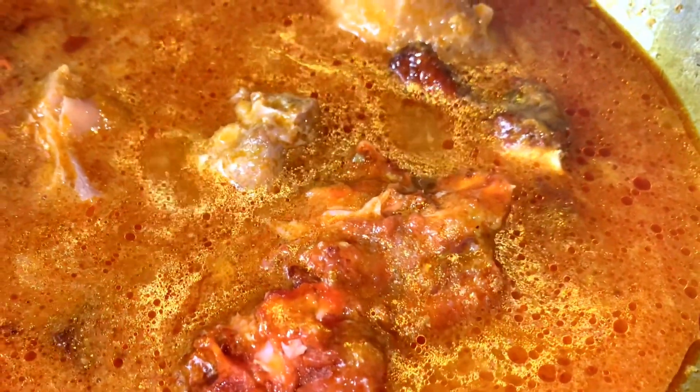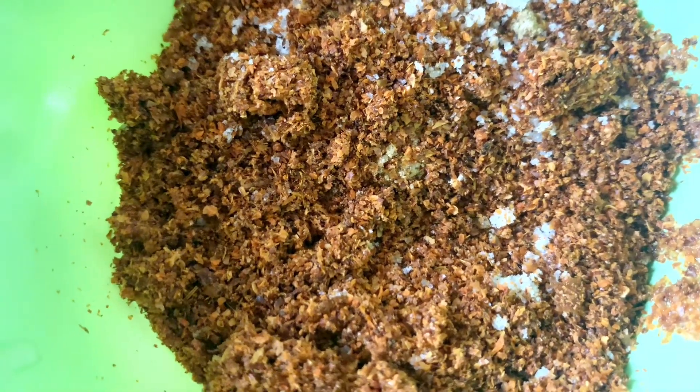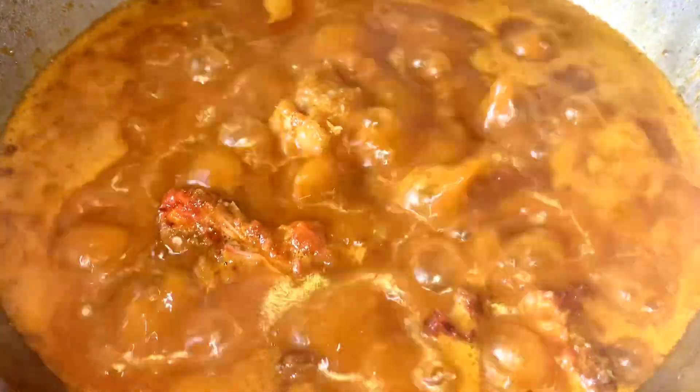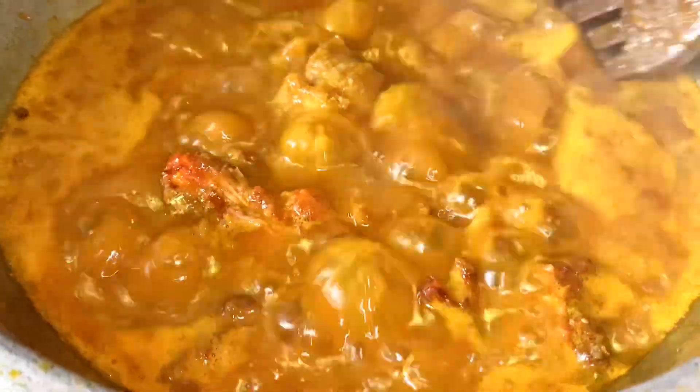I have a combination of different spices and seasonings that I blended all together, and I'm adding that now. Look at the color of the okra soup — keep watching!